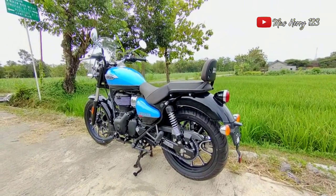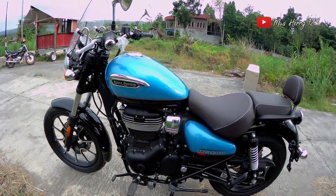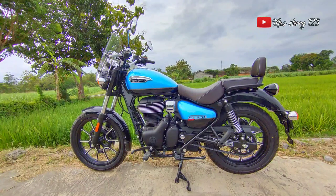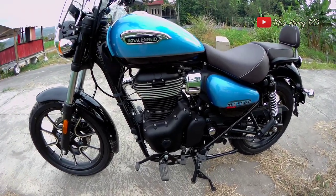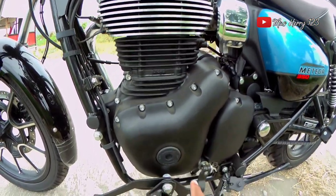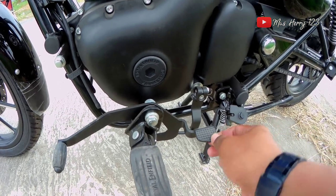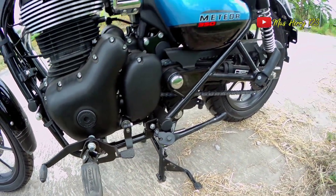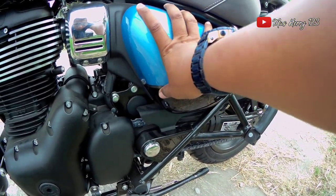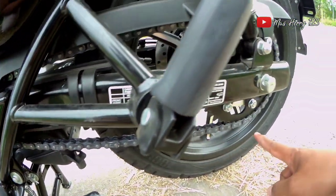Dari sisi sebelah kiri, tampilan mesin terlihat kokoh, ada logo Royal Enfield. Footstep depan bisa dilipat. Ada tuas persneling. Di bagian tengah sebelah kiri ada cover yang kemungkinan untuk filter udara. Di sebelah kiri juga terlihat rantai dan gear-nya.